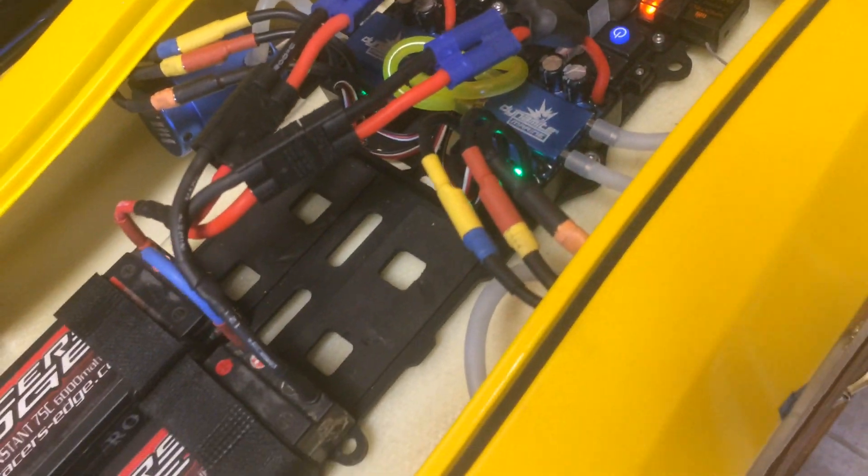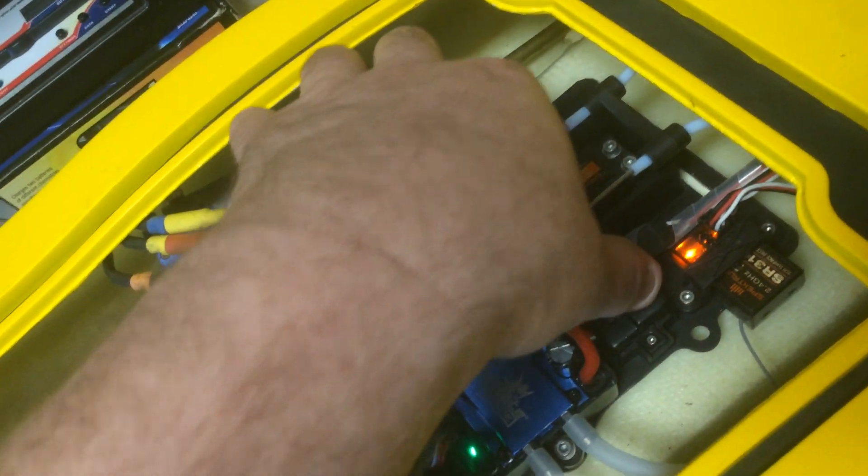Now the lights are solid and everything's ready. No reverse because that's what I set it to. You can see when you hit reverse the lights flash — the lower lights flash. Reverse, they flash. And I am done. That's how you set the ESC for all your timing and everything you need. Go ahead and turn the power off, turn the remote off, and you are set.